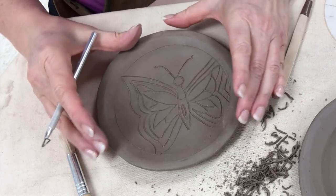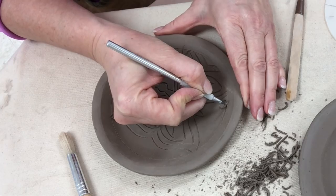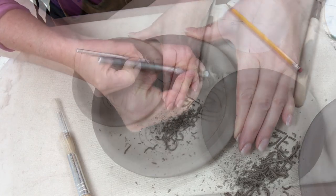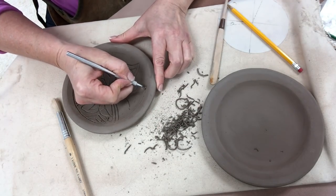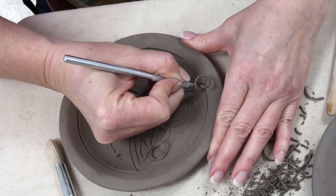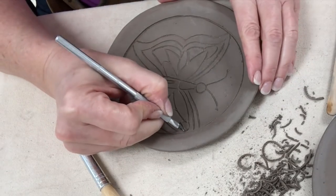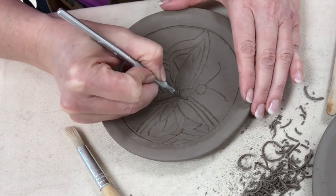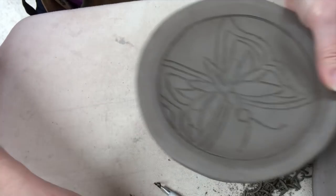Now that I've carved the butterfly, I'm going to do the border. No pressure at all on the border as I carve this. I'm setting my hand directly in the center of the plate and keeping it rather stationary while rotating the plate — that helps get the circle a little bit more even. Double check your width of your lines and your depth to make sure they look pretty uniform.